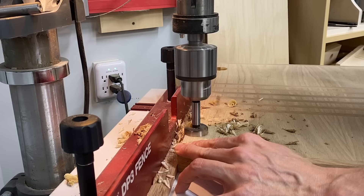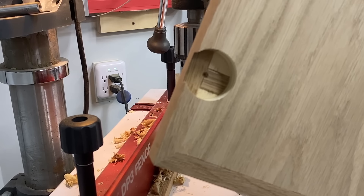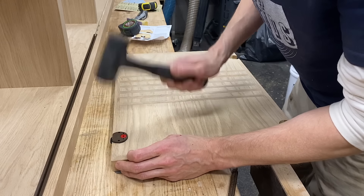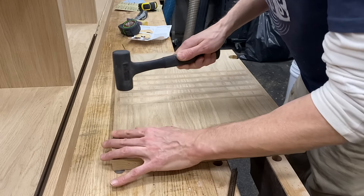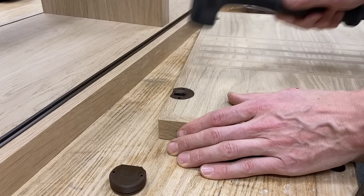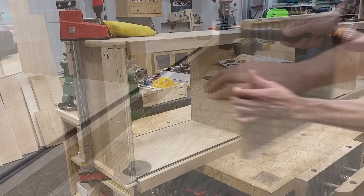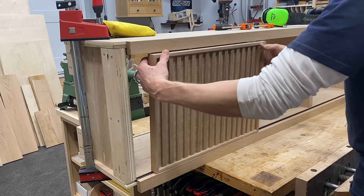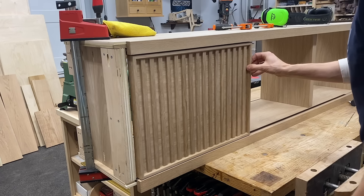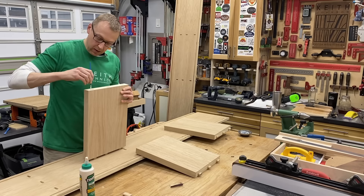Next I drilled the holes in the doors for the rolling door hardware — a standard 35mm hole that you'd use for cup hinges. I bang these home; it's a tight fit but once they're in they're staying in. Then I do a test fit: the bottoms slide in and the tabs on top slide up to engage with the track, and it slides nicely.